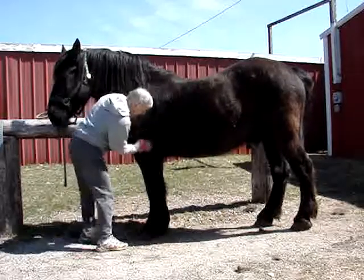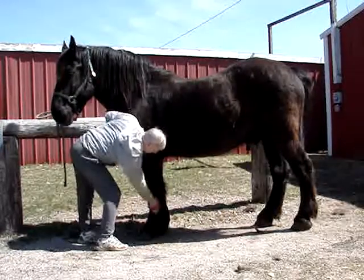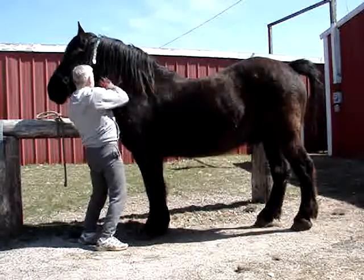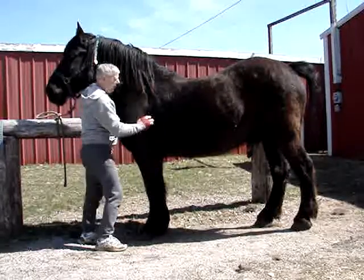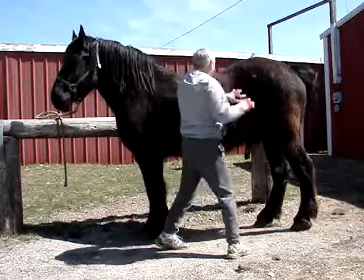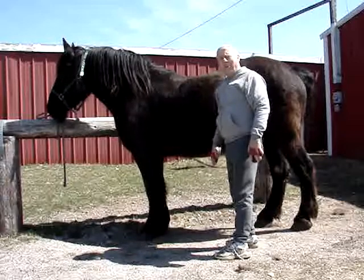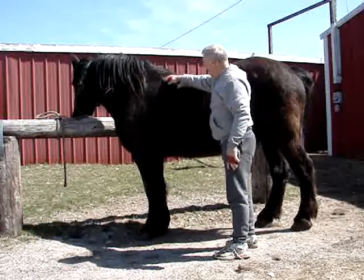A lot of people ask me if I drive Lee, and I don't. I strictly ride — I'm a bareback rider. Riding this big boy is kind of the equivalent to riding out on the trails on a nice comfy sofa. He's got a very comfortable back.